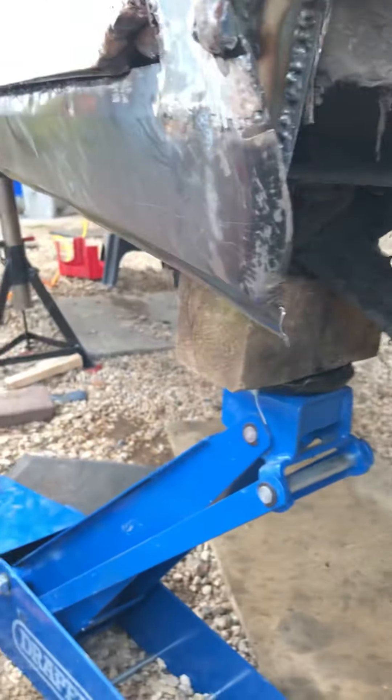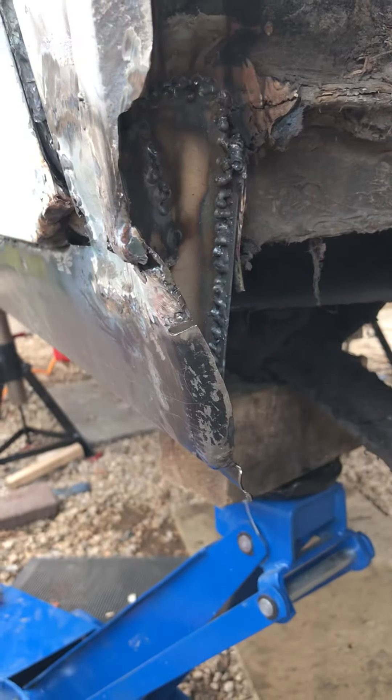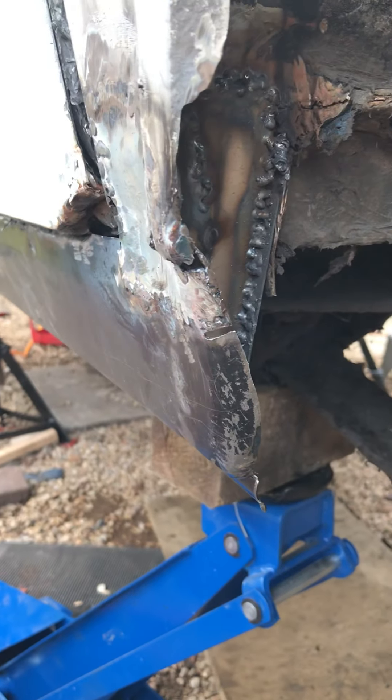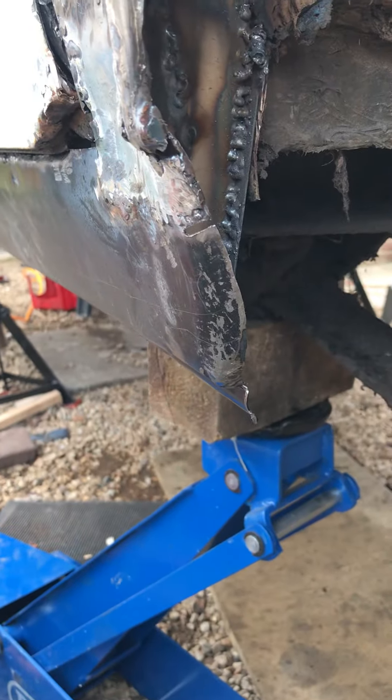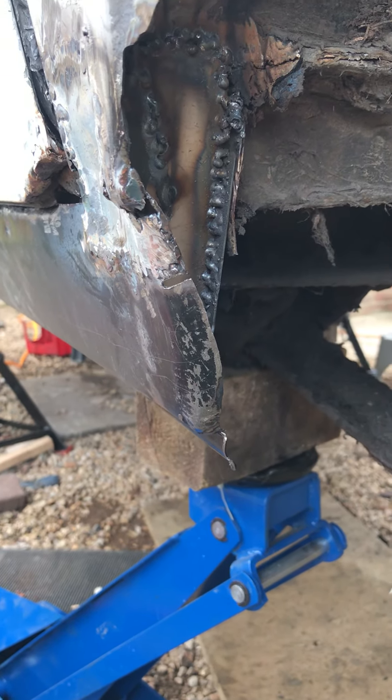So there you go — tip for the day: get yourself a flange tool, very handy for welding. It saves you having to butt weld and gives you a little bit more reinforcement.